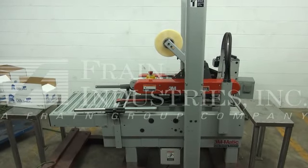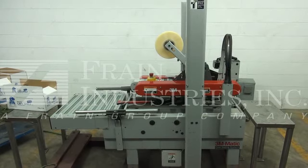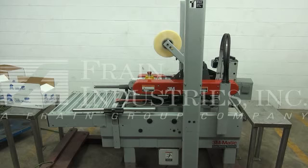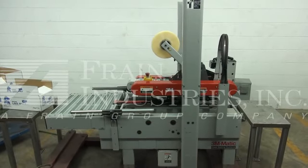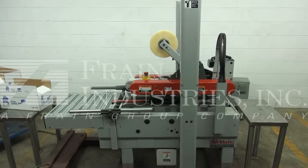Hi, we're the Frame Group service technicians that serviced your 3M model 700R case taper. Before powering up the machine, it's recommended to read the manual in its entirety. The manual will be placed with the machine when it's shipped. The voltage on the case taper is currently set for single phase 120 volts.